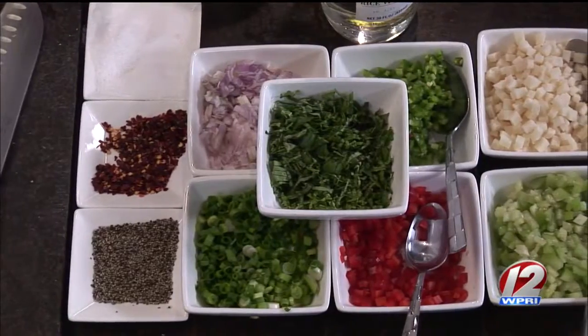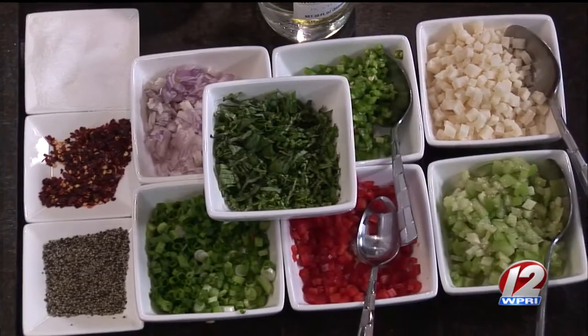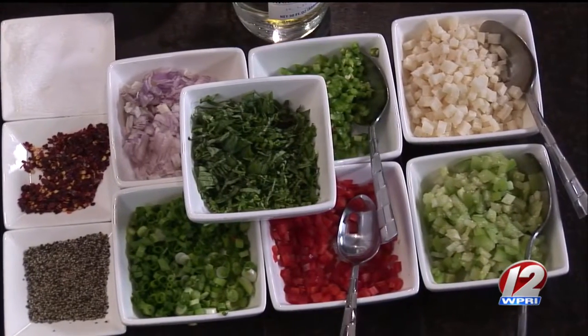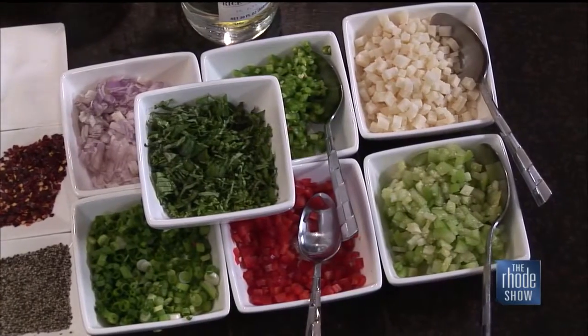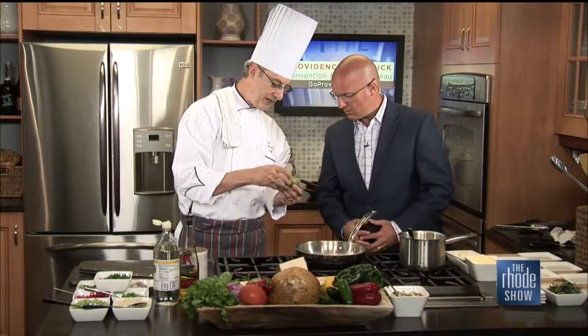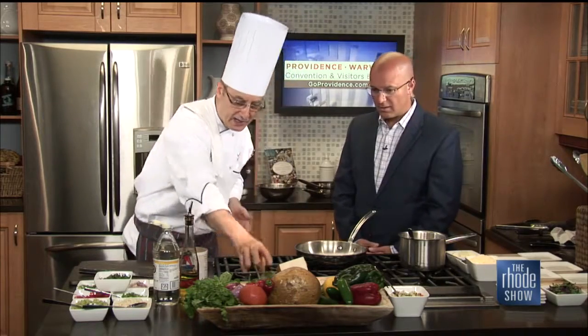The key ingredients are jicama — a root vegetable that flavor-wise is like apples — paired with tomatillo, the Mexican green tomato that comes with a little husk. You peel and dice those. Then we add basil, scallions, chili flakes for some spice, a little rice vinegar, and a little honey. That becomes our salsa.